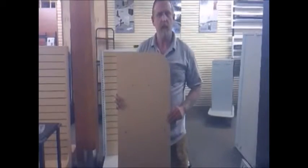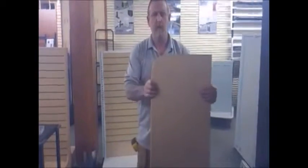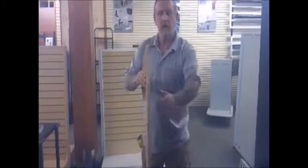This piece is what we describe as a gable. It's also known as a finish panel or an end panel. The idea of this is to go on the end of your fixture to prevent your product from falling off the shelves.